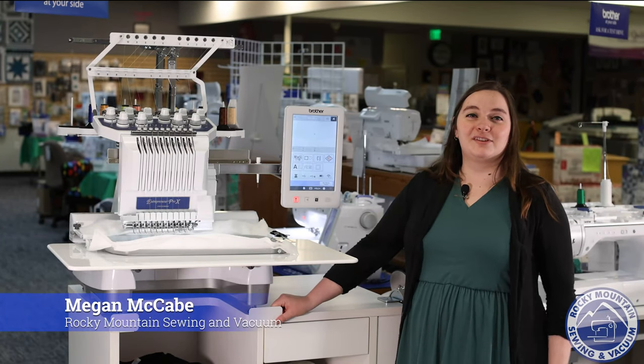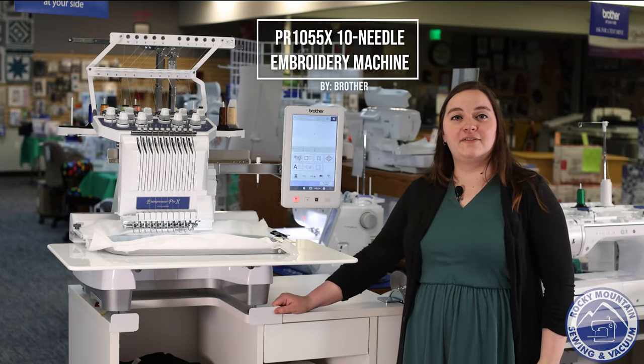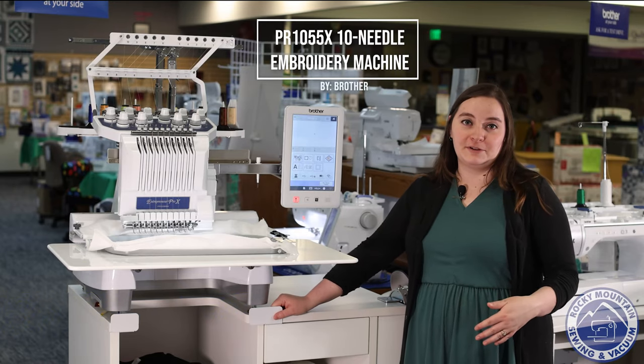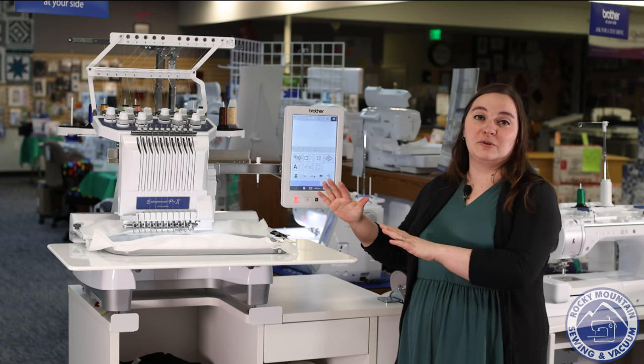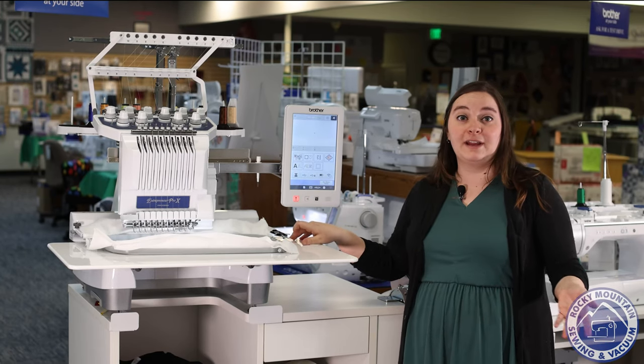Hey there, it's Megan with Rocky Mountain Sewing & Vacuum. Today we're going to be talking about the Brother PR1055X 10 Needle Embroidery Machine. This is one of the most popular in the store because it is one of the most versatile embroidery machines that we have.